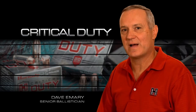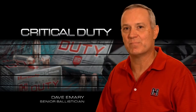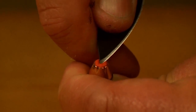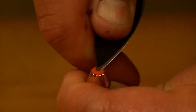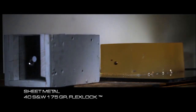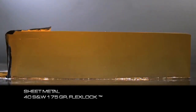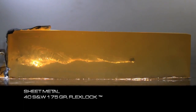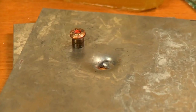The FlexTip feature in the FlexLock bullet delivers two crucial aspects to the barrier performance of this bullet. Not only does the tip prevent the bullet from clogging as it passes through barriers, it also provides resistance in the nose of the bullet as it passes through heavier barriers like sheet metal and plywood that typically smash the nose of a conventional bullet point shut. In sheet metal, the bullet doesn't open in the typical sense of the word, but it does increase its surface area by bulging at the nose.